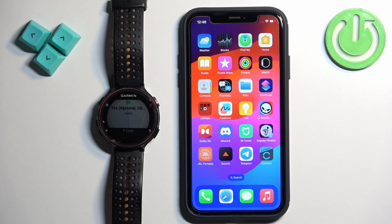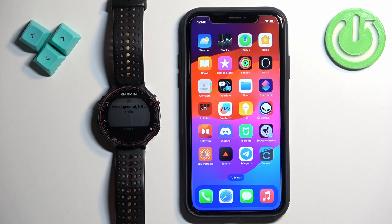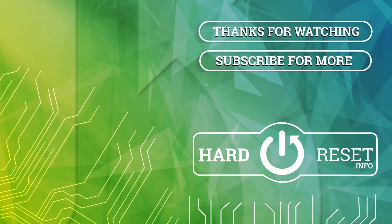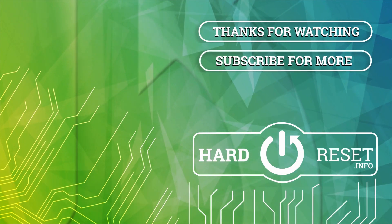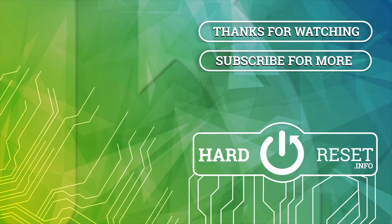And that's how you enable phone notifications for this watch on the iPhone. Thank you for watching. If you found this video helpful, please consider subscribing to our channel and leaving a like on the video. We'll see you next time.